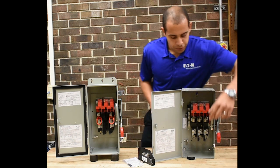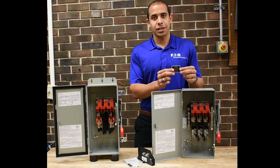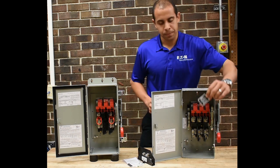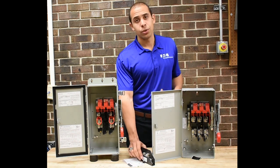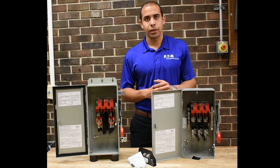Once you've installed that bonding strap or bonding screw, you can then apply the service disconnect sticker that comes in the switch with factory installed neutral. If you don't have a factory installed neutral, you can buy the neutral kit separately, which will also come with that bonding kit and that service disconnect sticker.